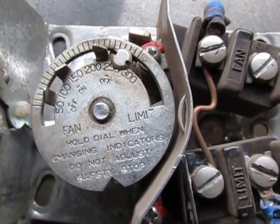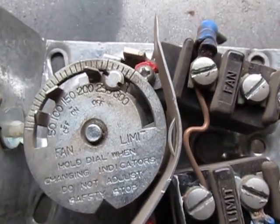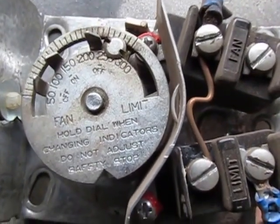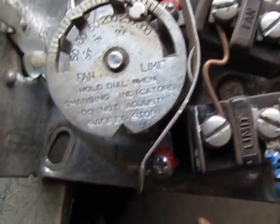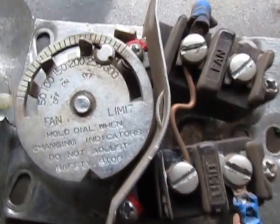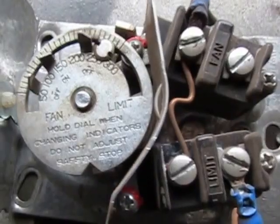After the furnace warms up, check the overheat condition to make sure that the overheat function still shuts the burner down. When the unit's say 150 degrees, rotate it up to 200 or more on most waste oil furnaces and make sure that it shuts the burner off.